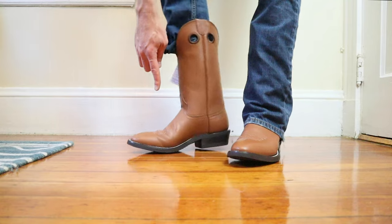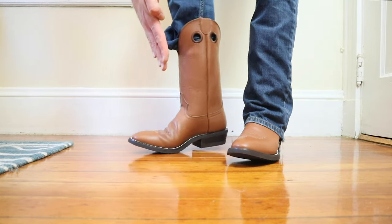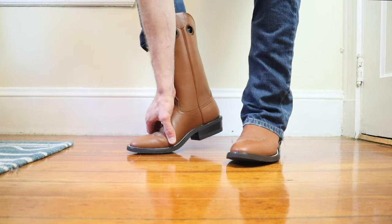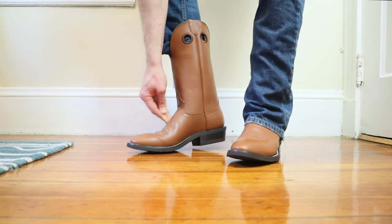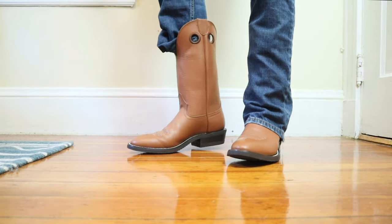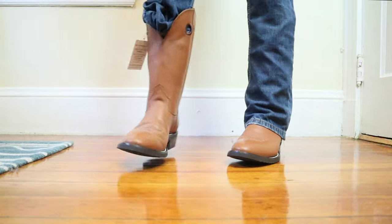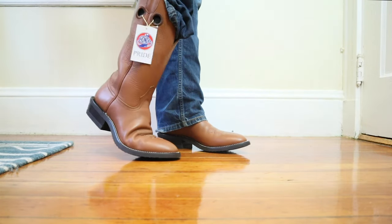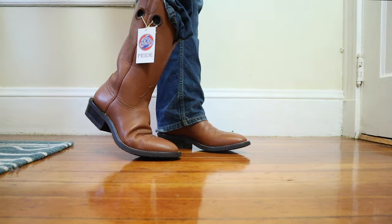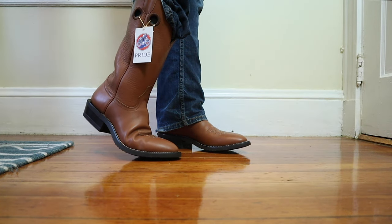You should have the creases right there, and they should be going straight across the boot. You should have a nice snug fit around the widest part of your foot and at the instep, and also have some heel slip. This is a perfect fitting boot, and that's what a boot should look like and sound like when you first try it on.